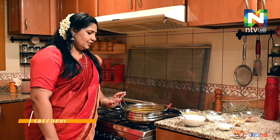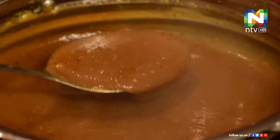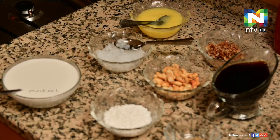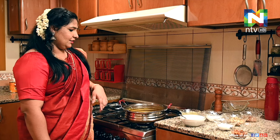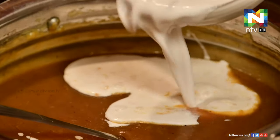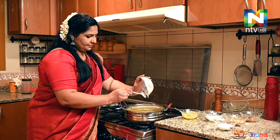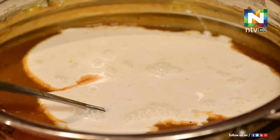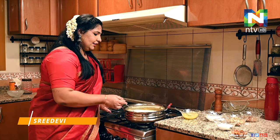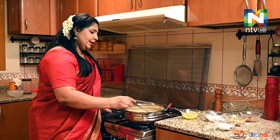Now we have to add 2 glasses in this place. I will cook it on a small flame. Let it cook for 10 minutes.